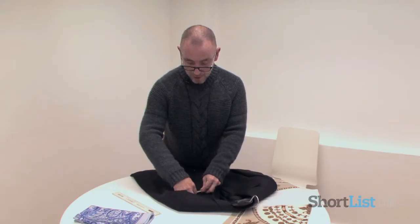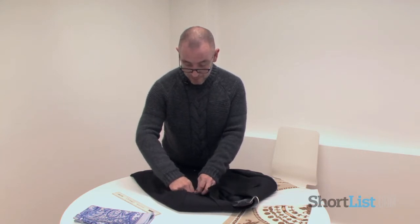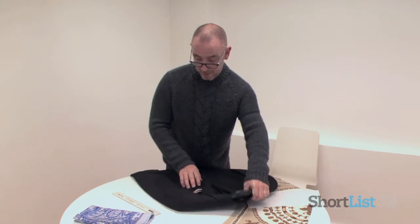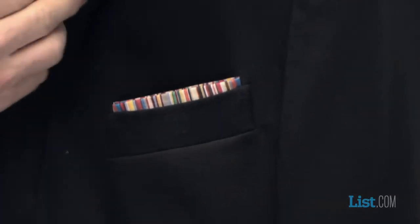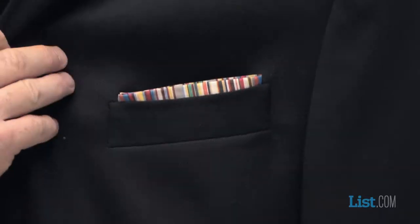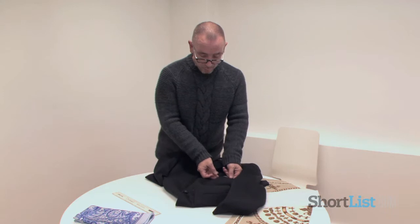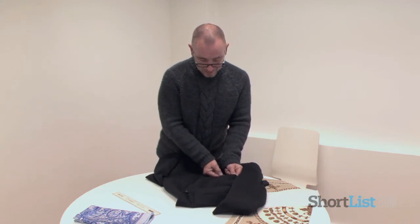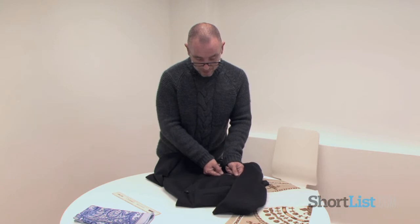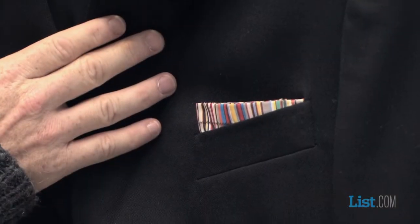You can use this one of two ways. You can either leave a very thin strip of the fabric, as shown here, more or less at exactly the same height and level as the pocket itself. Or a more retro trend is to bring it in so it actually comes higher towards the inside of the lapel, like such.